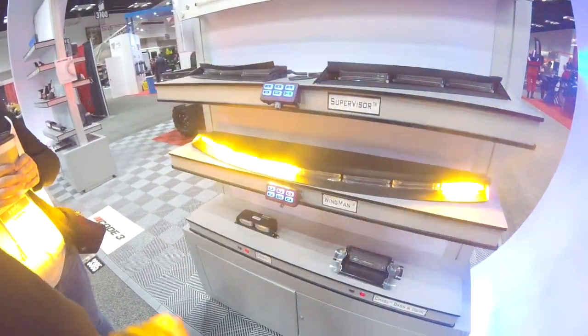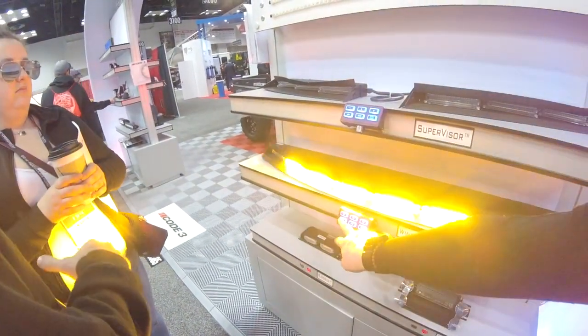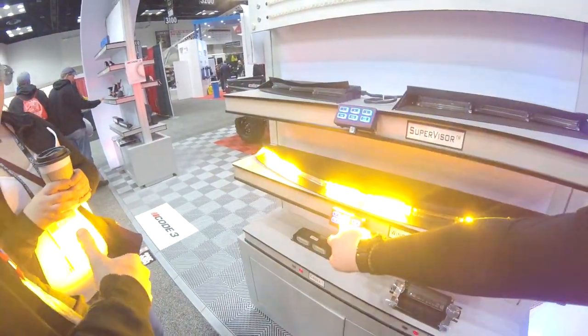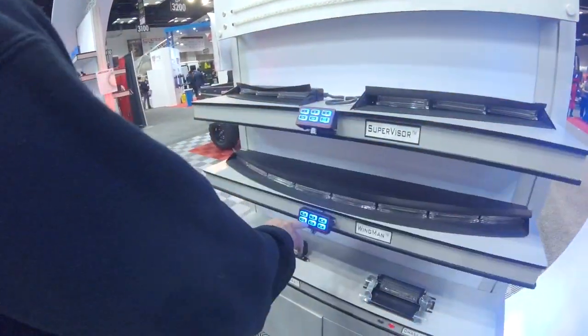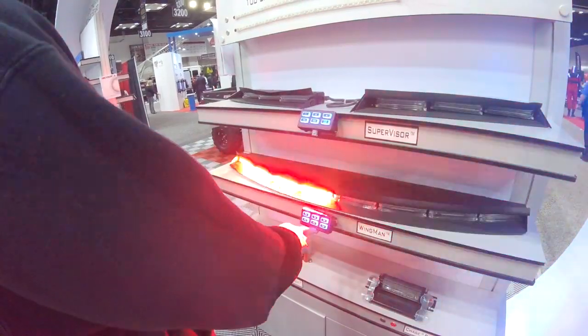Like if they get a call out — put on the cops like, hey there's a suspicious person — the cops will show up and turn those lights off. Yeah. That's awesome. Wanna be there?